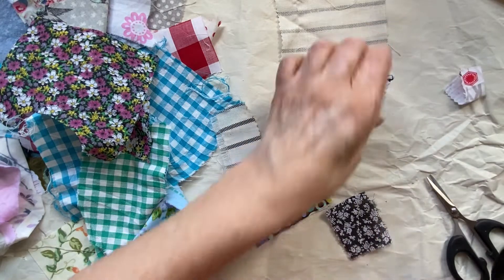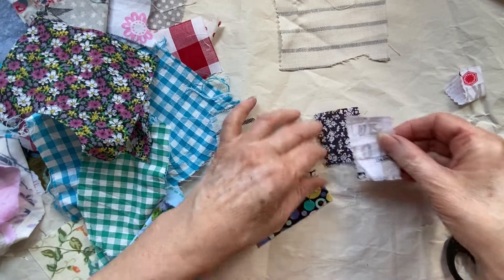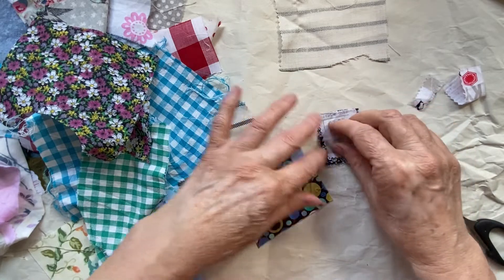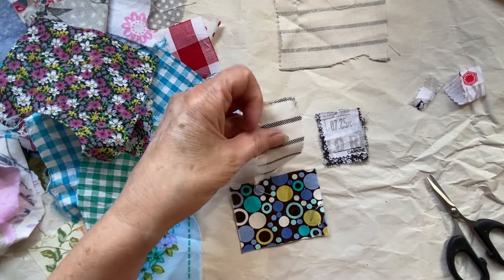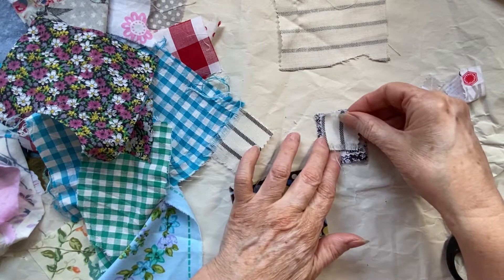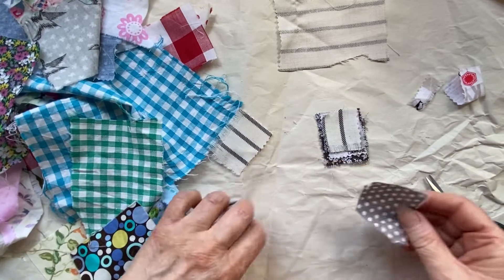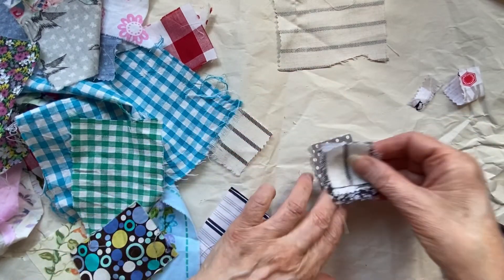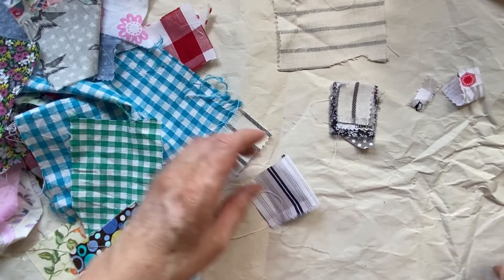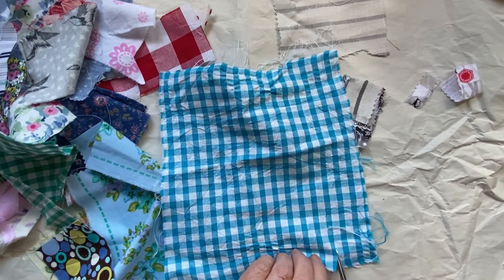I do change my mind afterwards and do it slightly differently than the first one. This one was my little prototype. As you can see I'm sticking to the black, white, gray sort of colors. I've now realized it looks quite good with a longer layer at the back, so I think that's what I'll do next.